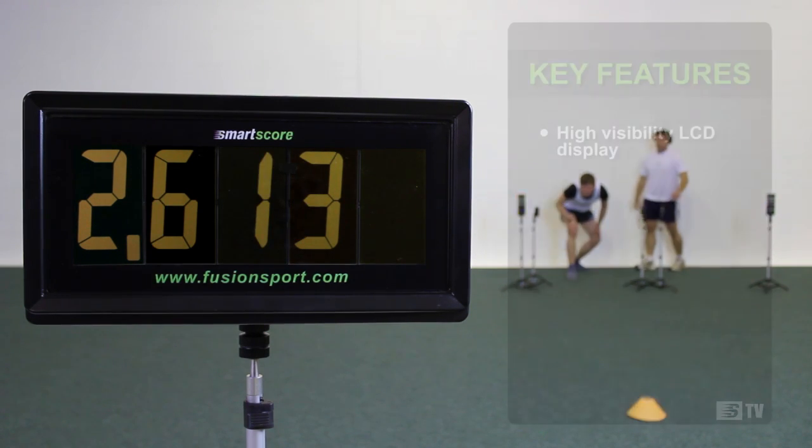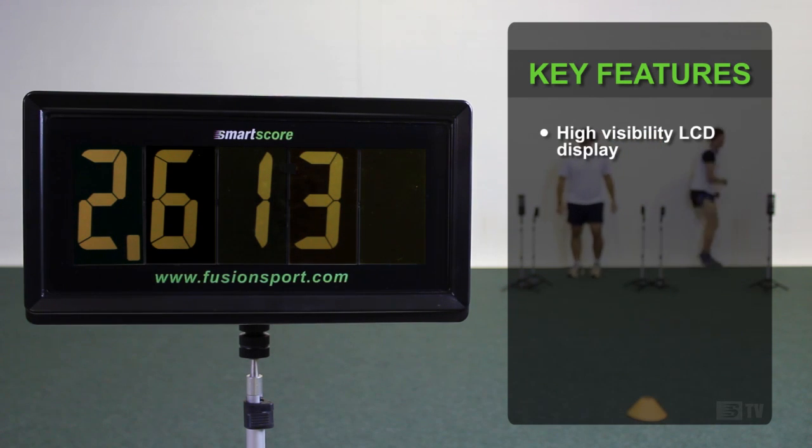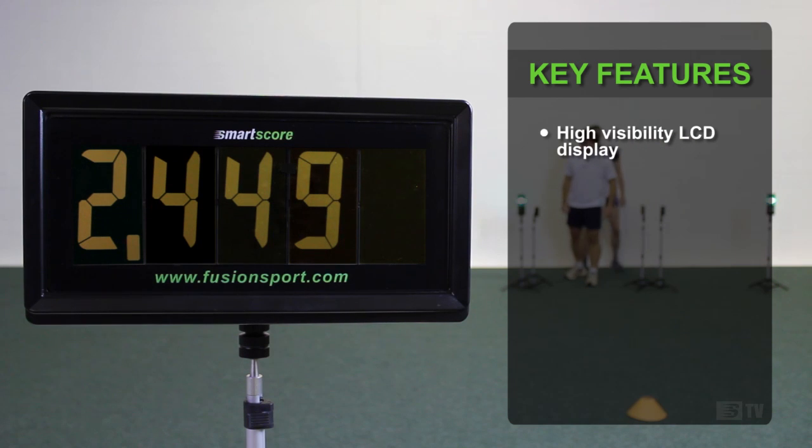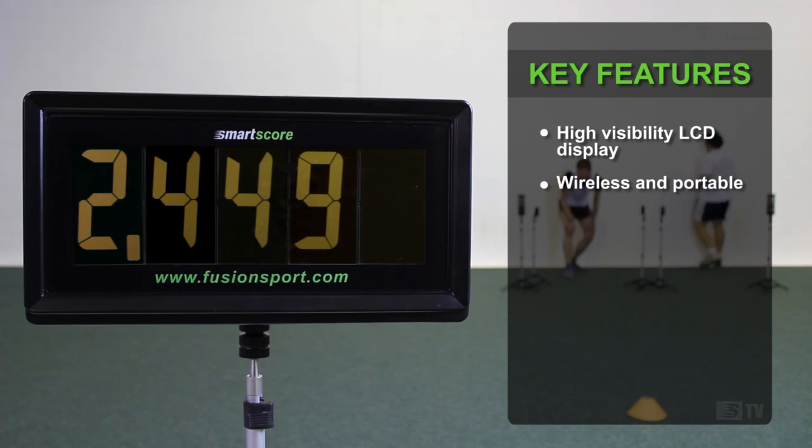SmartScore has a specifically designed high-visibility LCD display for use in the field, gym or classroom. Like all FusionSport technology, SmartScore is wireless and simple to use. Just take it out of the box, turn it on and it's ready to go.